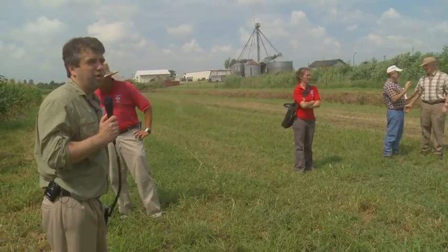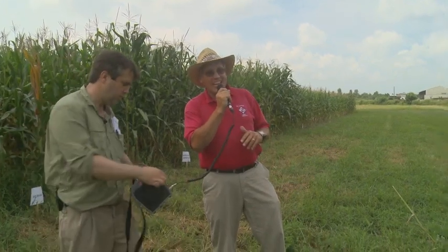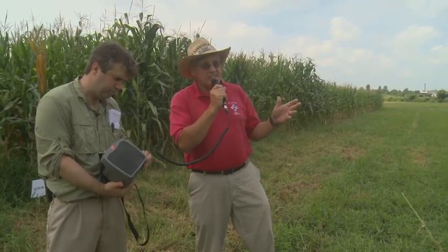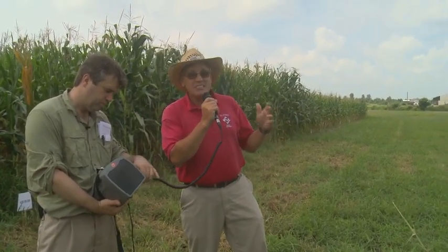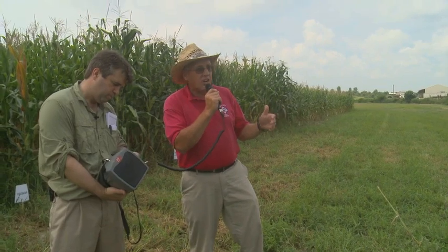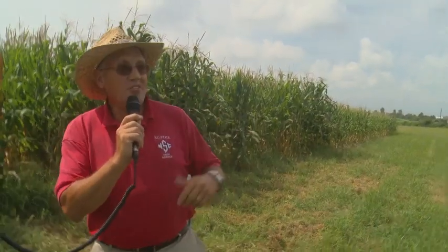Here to talk about corn varieties for organic producers, we've got Dr. Ron Heiniger, the corn specialist for NC State. One of the most important decisions you make when engaged in organic corn — or conventional, for that matter — is the variety or cultivar you're going to select. What you are going to do with that cultivar is try to match the potential that genetics has to the environment in which it's being grown. Chris is trying to mimic the environment that most of you are going to grow your corn in, which is very important.